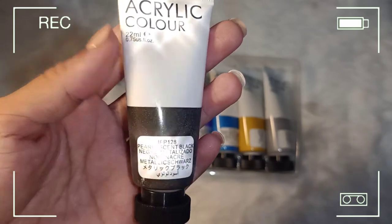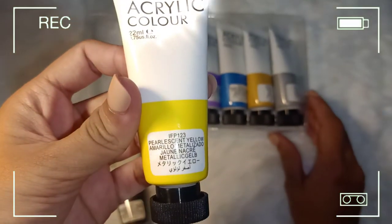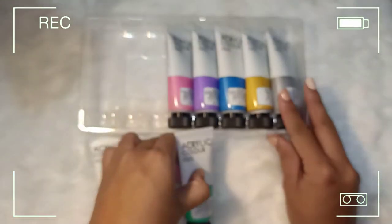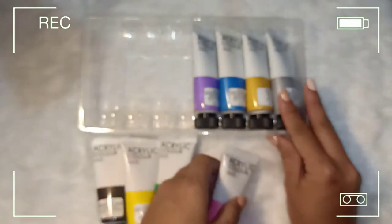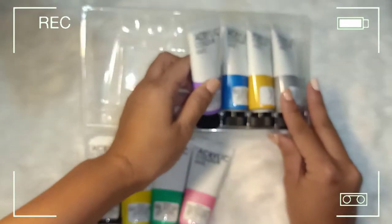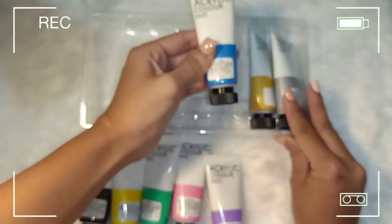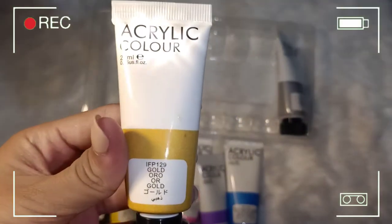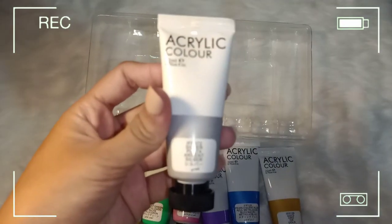So we have pearl scent black, pearl scent yellow, pearl scent green, pearl scent red/rose red, pearl scent purple, pearl scent blue, gold, and the last one is silver.